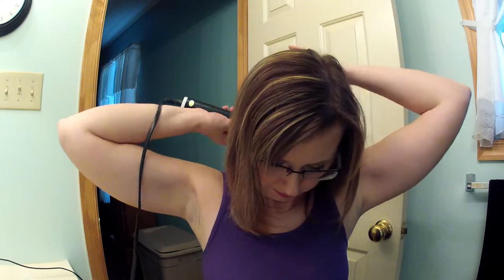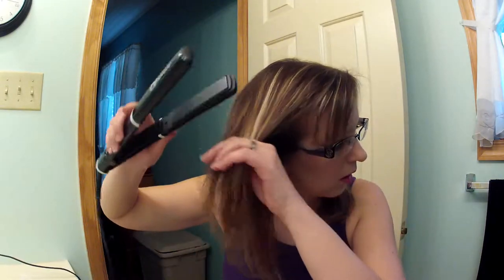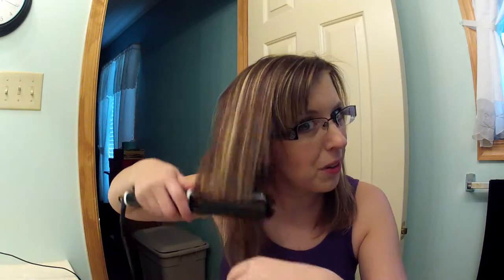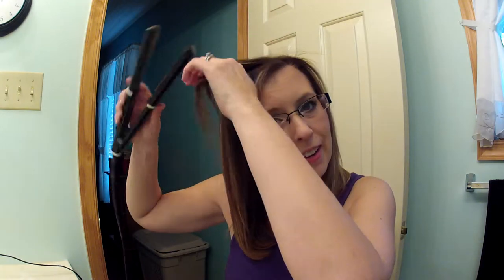I run my fingers through to the back. This is normally how I do my hair because it's so quick and easy. I'm not even watching in the mirror — I've been doing it so long I don't even have to look. Then I flat iron my bangs off to the side.